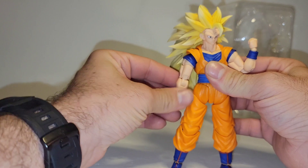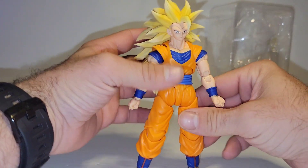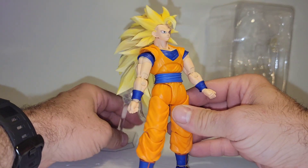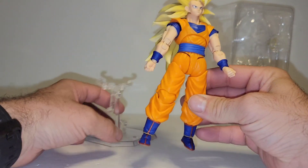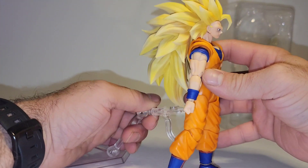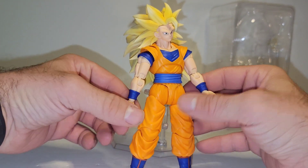Now, you've got to take it with a grain of salt, because even our official one is horrible looking in comparison. Can't stand very well and it's hard to pose. So again, you have to take that with a grain of salt.